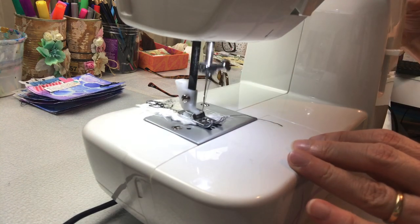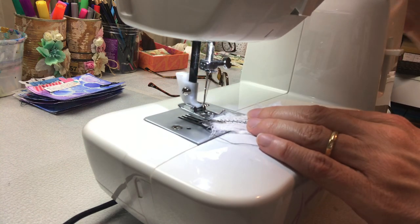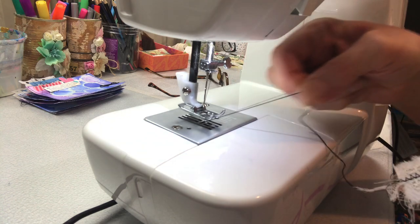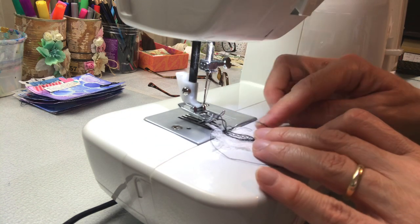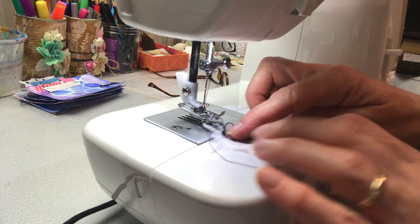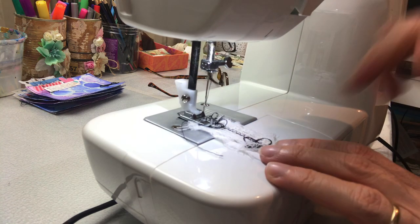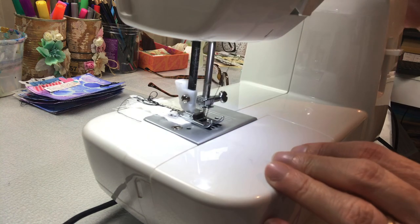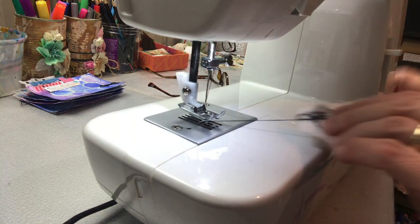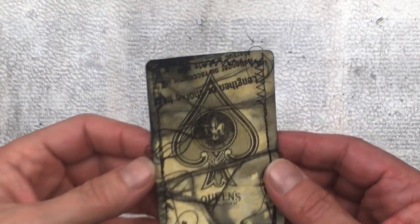I also often get asked what type of sewing machine I use and whether sewing paper is going to wreck it. I don't use my sewing machine for anything but paper sewing — I specifically bought it for my crafts. I bought the bottom-of-the-range model called the Singer Start; it's a really basic machine that was on sale at Spotlight here in Australia. I don't think I paid more than $150 for it. It was a very good investment. The only thing I find is that the needle might get blunt over time, which you can just change, but it definitely doesn't wreck the sewing machine.